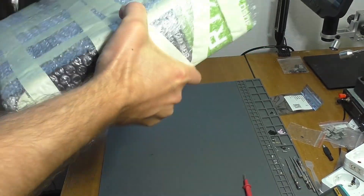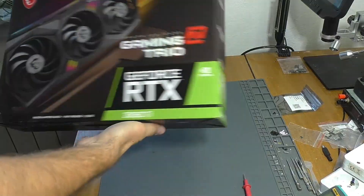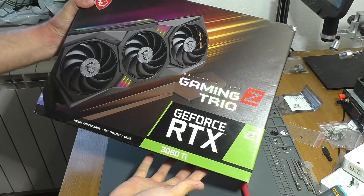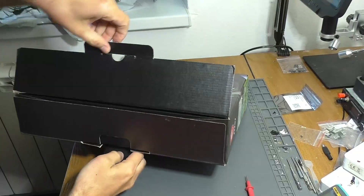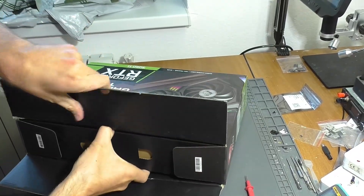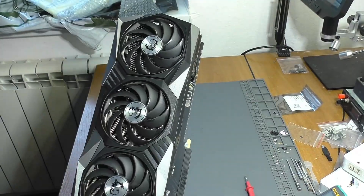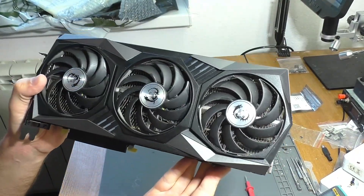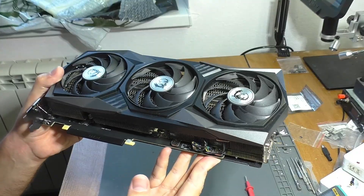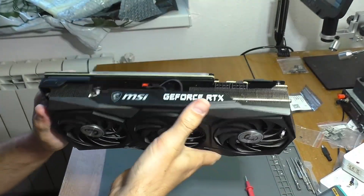Greetings, dear friends. Recently, I received an RTX 3060T graphics card from MSI for repair. The card had malfunctioned, rendering the display completely black — the monitor simply went black. The owner had taken it to a service center for repair. They diagnosed a problem with the power supply circuits but couldn't fix the issue, so the card was sent to me. I'm certainly no expert when it comes to graphics card repair, but I'll try to help our dear subscriber.